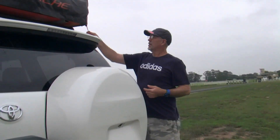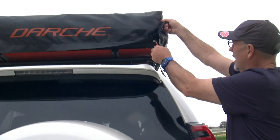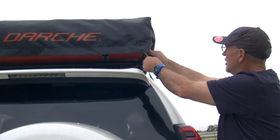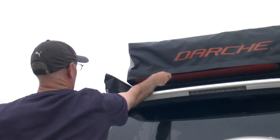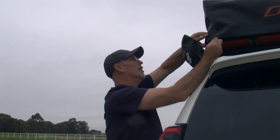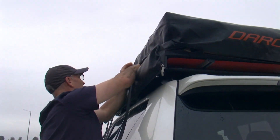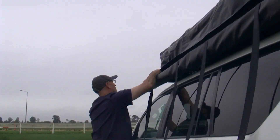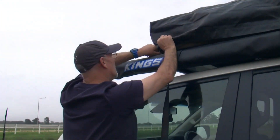If you come around here, you'll see there's a little orange tag right here, and that covers up the zip. So just a bit of Velcro — undo that — and then you simply go along like so. It's a bit tight around the corners, so you're going all the way around. It makes it a bit easier if you just fold that lip up.